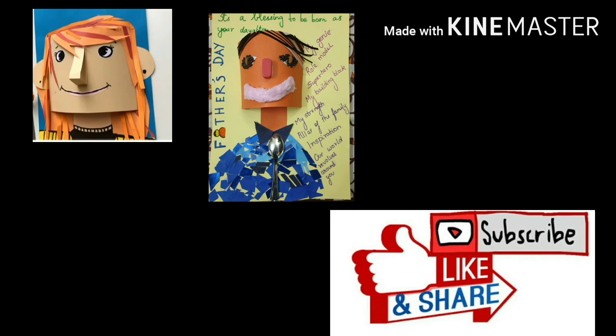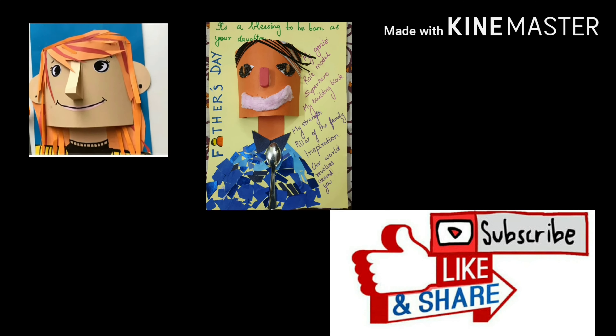For more such ideas, don't forget to like, subscribe and share this video.